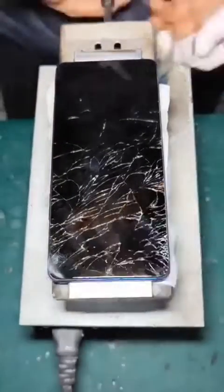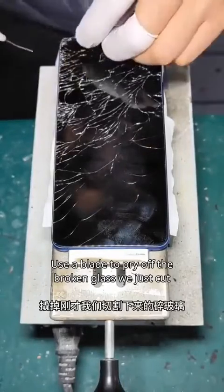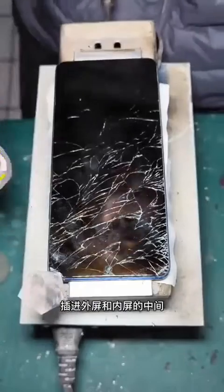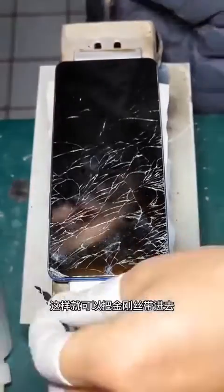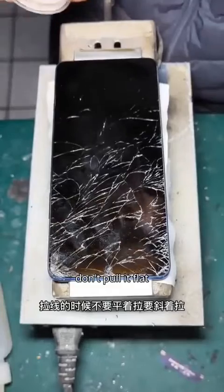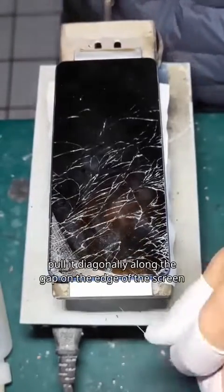Thank you for your trust and support. Use a blade to pry off the broken glass — just cut and insert a thin card between the outer screen and the inner screen. This way we can put in the adhesive tape. When pulling the cable, don't pull it flat; pull it diagonally along the gap on the edge of the screen.